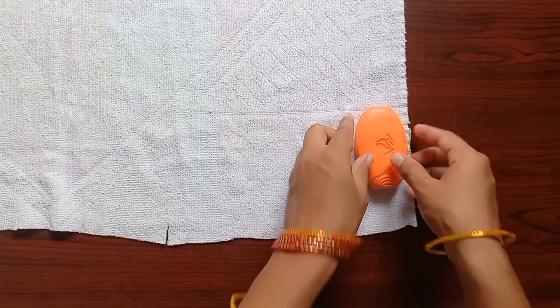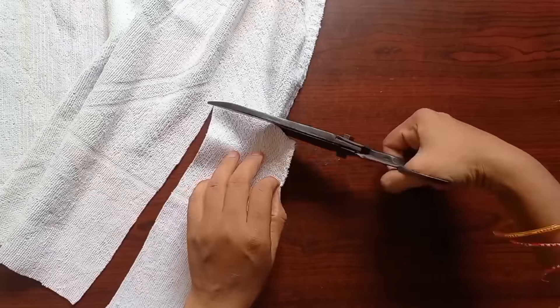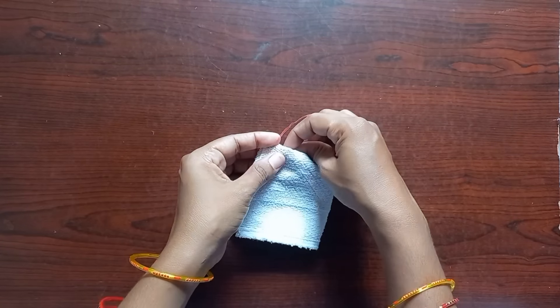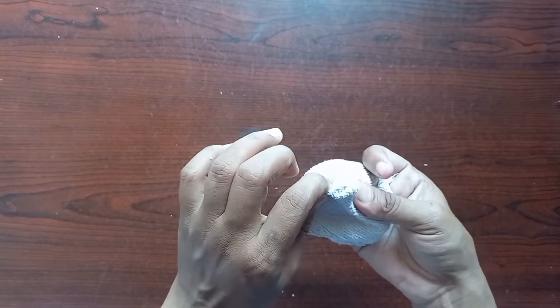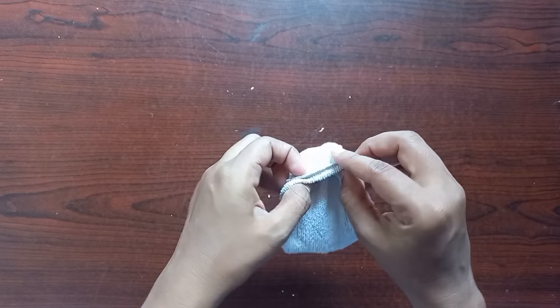Tip number 5. We will cut the soap back. I will cut the soap and cut the soap. I will cut the soap into the middle and fold it. That's why I will cut the soap back. After this, I will cut the soap from the top. I will use soap from the cup. I will use soap in the back. This soap bag is ready.